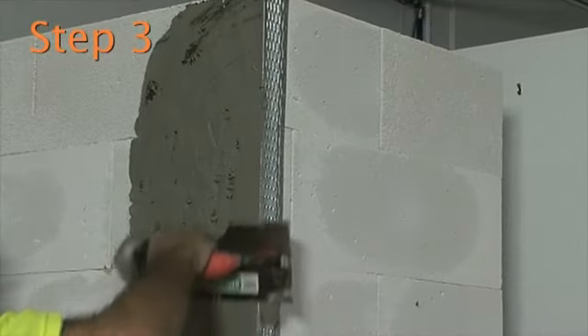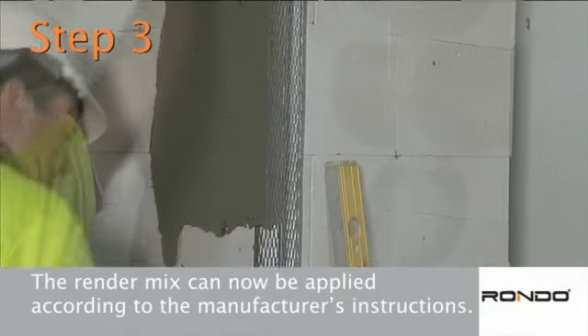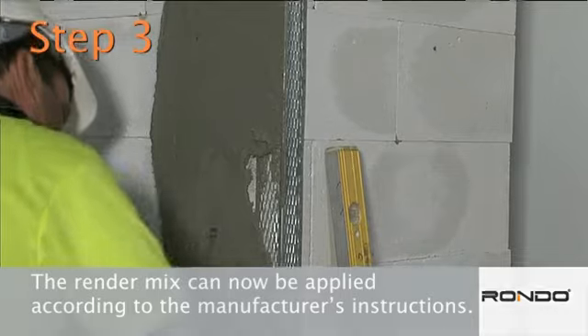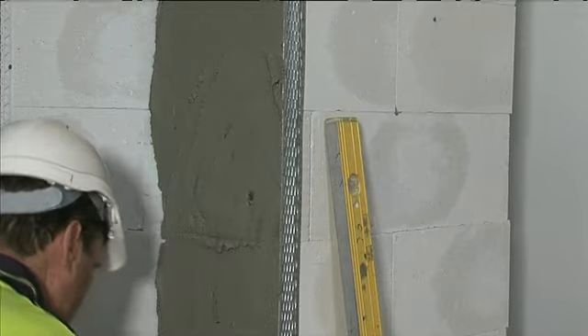Step 3. The render mix can now be applied according to the manufacturer's instructions. It's important to always mix your render with clean tap water using screened salt-free sand.